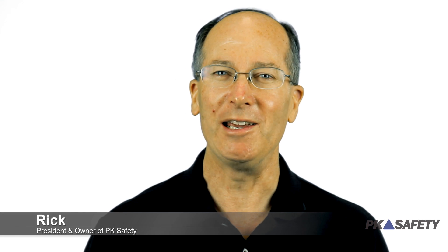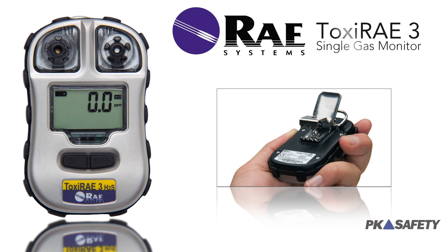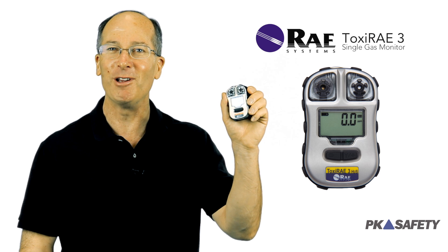Hi, this is Rick Pedley, and welcome to PK Safety. Today, we're going to show you a single gas monitor that offers big value in a small package, the Toxi-Ray 3 from Ray Systems.